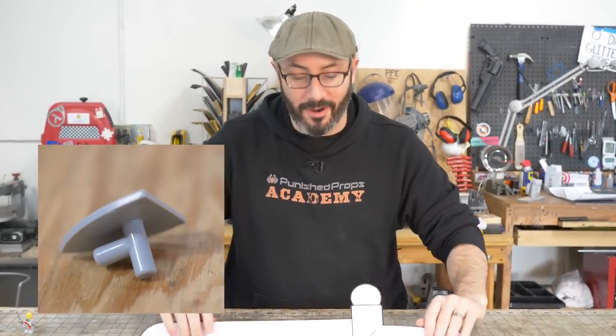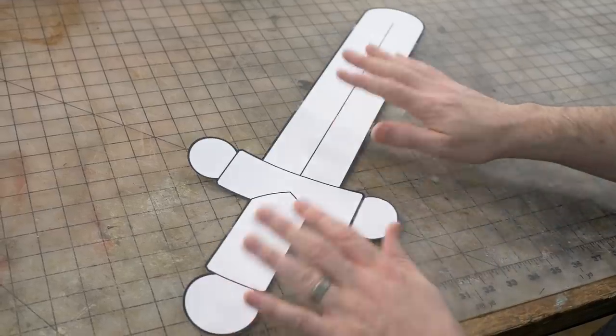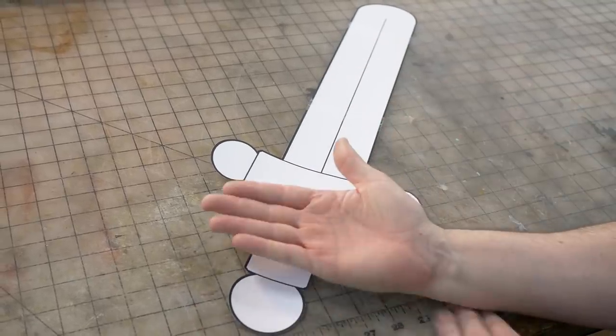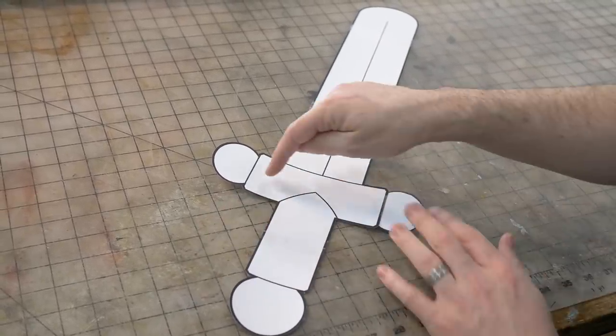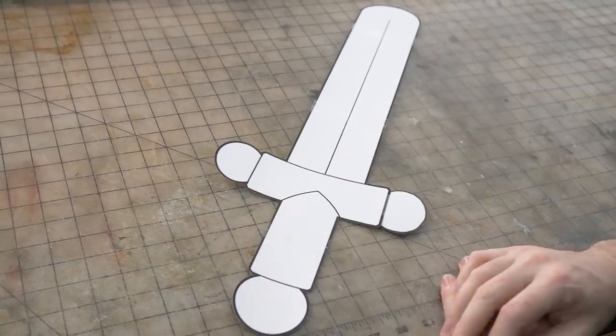No reason not to just jump straight into it. I've already got my pattern — I have this linked down below for free if you want to follow along. I fudged the scaling a little bit so that it would fit appropriately in my hand, but also so that I could use some found objects for the handle portion.